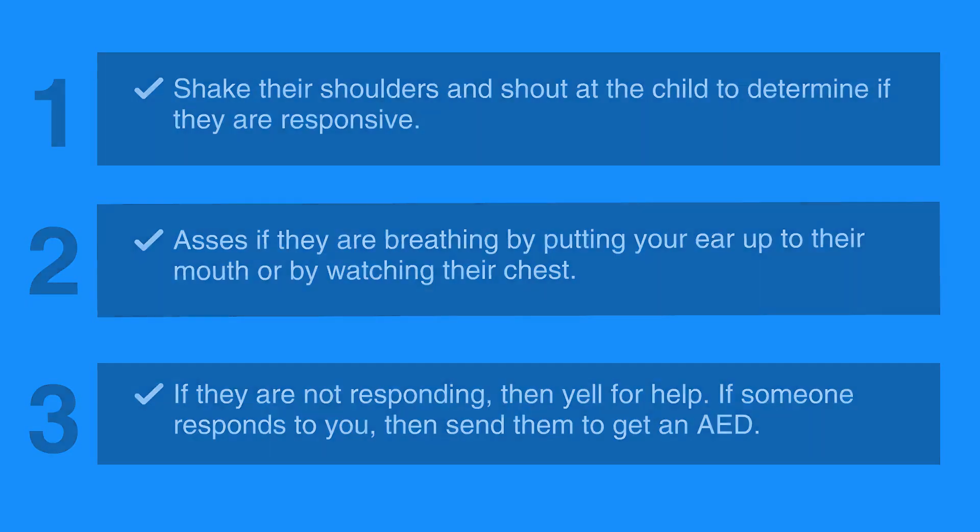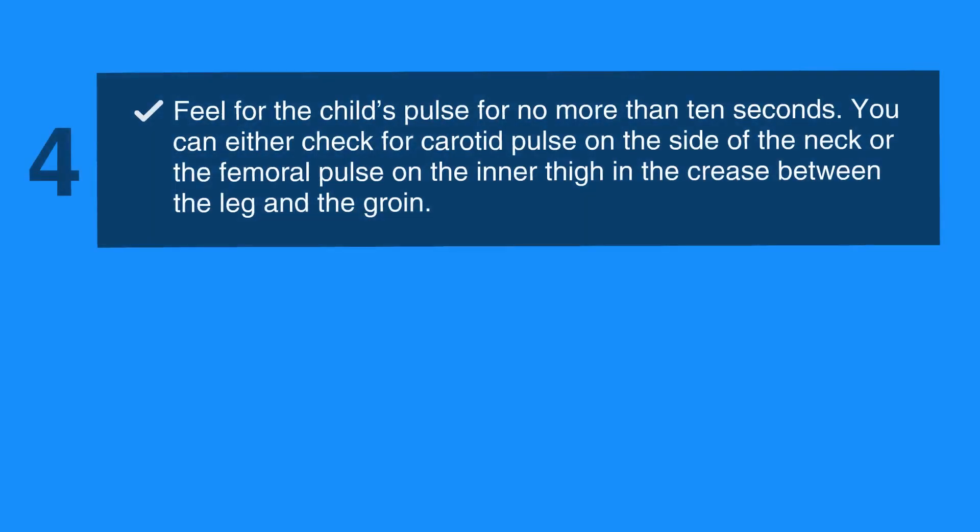Next, feel for the child's pulse for no more than 10 seconds. You can either check for a carotid pulse on the side of the neck, or the femoral pulse on the inner thigh in the crease between the leg and the groin. This entire assessment should not last longer than 10 seconds.